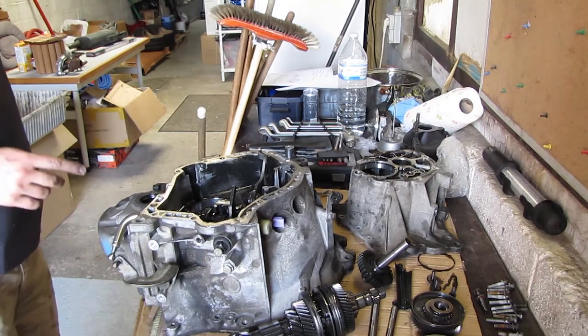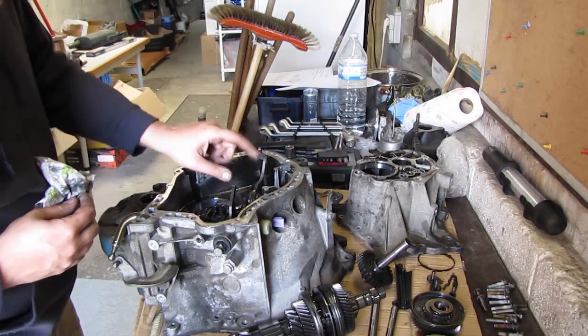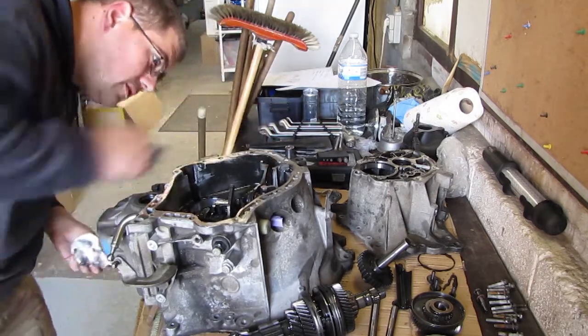So like I said, next up should be the differential, and I want to take this thing out as well, though I don't know if I can.